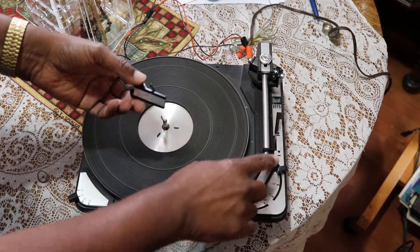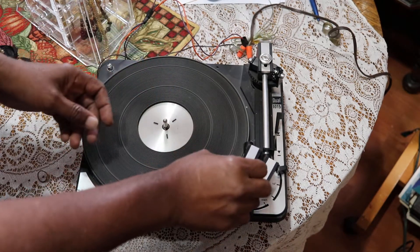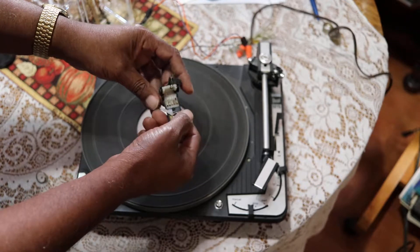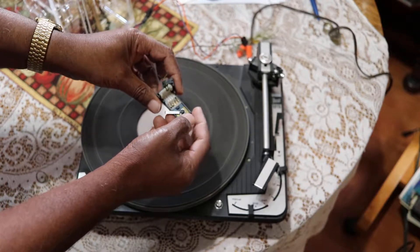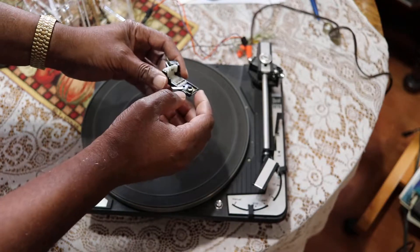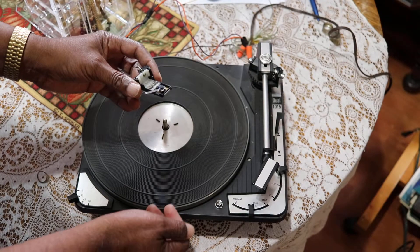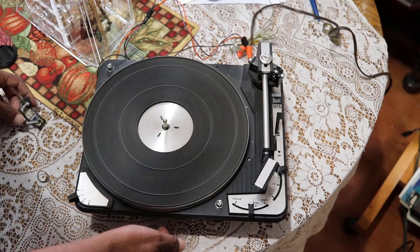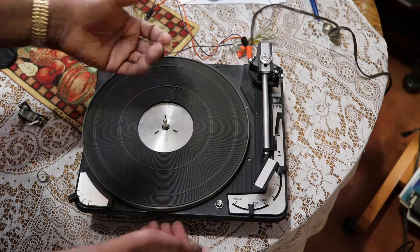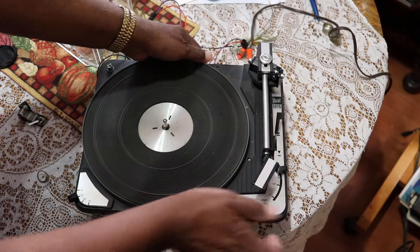What's a head shell? That's this piece right here that carries the cartridge. So I went on eBay and picked up a head shell — not a new one, an old one — to replace this one because a part inside, the plastic, broke. You can't replace the plastic. So that brings up a good point: if this does not work, we can sell it for parts. That one's shot, that's why I got another one.